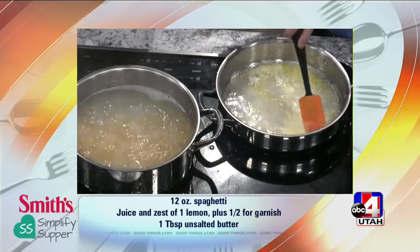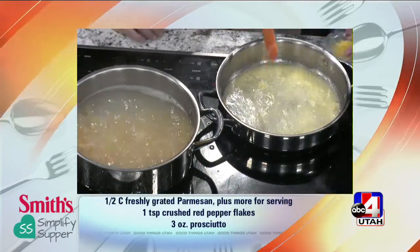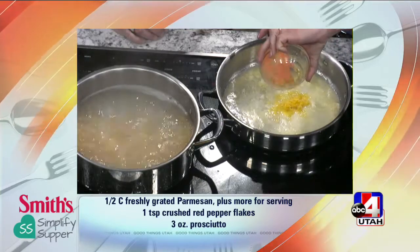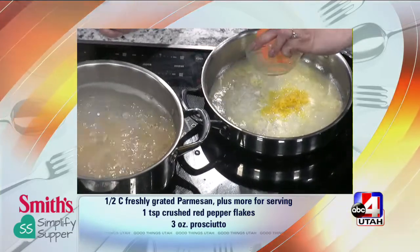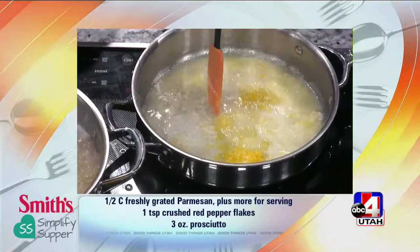I took one lemon, zested it, and then juiced it. I just put in the lemon juice, and now we're going to add the lemon zest. I add lemon zest to a lot of things I make — vegetables, marinades, meats — because it just adds that little extra layer of flavor. It really brightens it up.